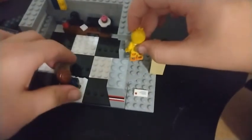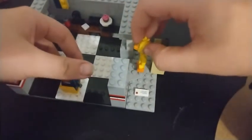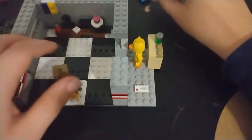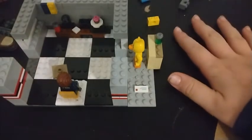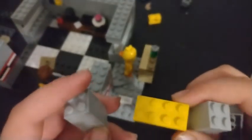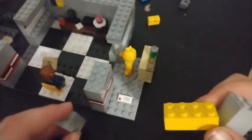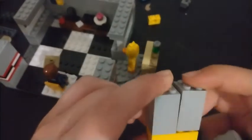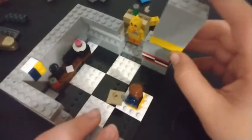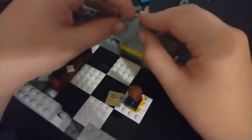Last but not least, our minifigure. Now let's make the door to finish off this build. You're going to need one of these and a couple of these that build up about three whole square blocks - stick two on each side. Another one of these goes on top, and you can use this to represent the little office sliding door by sliding it like that.